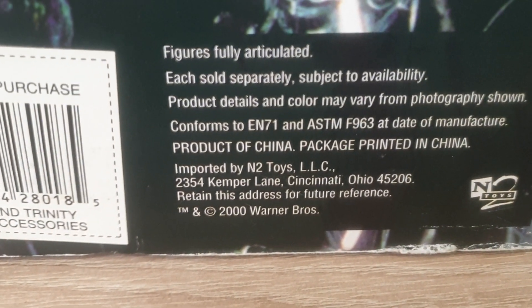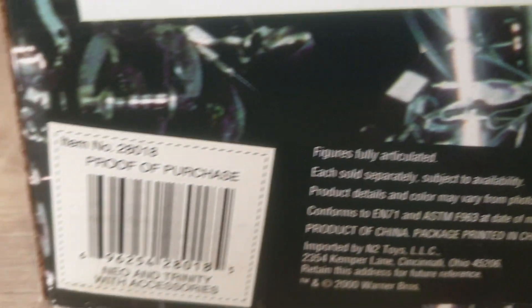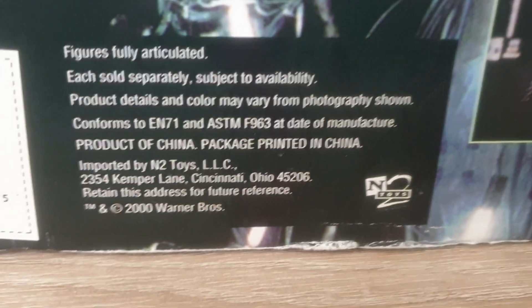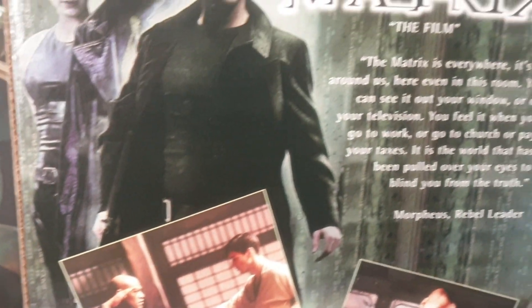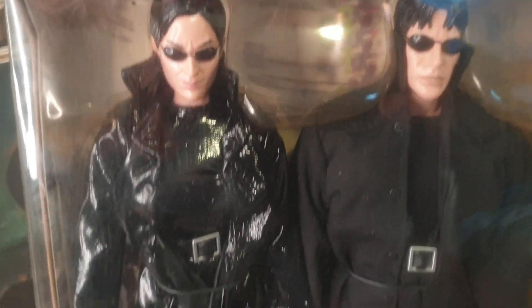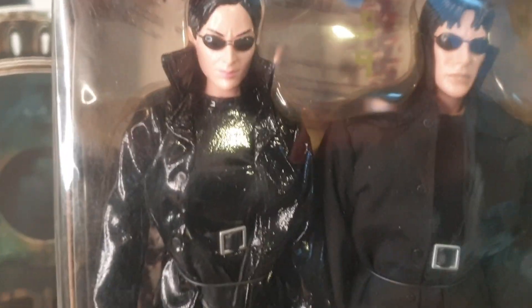This is N2 Toys out of Cincinnati, Ohio. The movie came out in 2000, or close to that. These are really well-detailed, well-made. The feet on these tend to be very small — I've gotten these out of this package in the past, and they just are not the greatest quality. The hands — not all of them hold the guns too well.